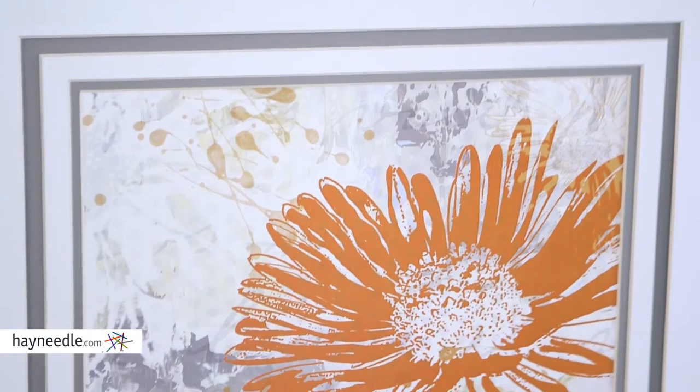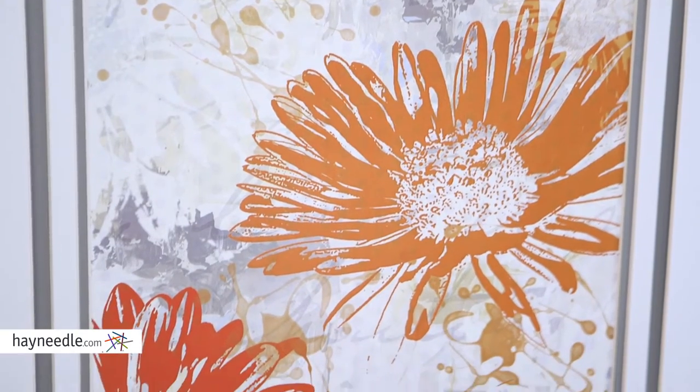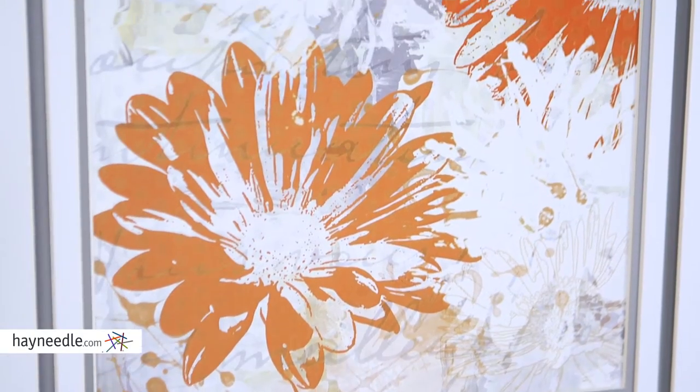Hi, I'm Mark with Hayneedle. The Upsy Daisy Wall Art is an artist's rendition of orange daisies. The color and the frame are neutral, allowing it to blend in with a lot of different settings.